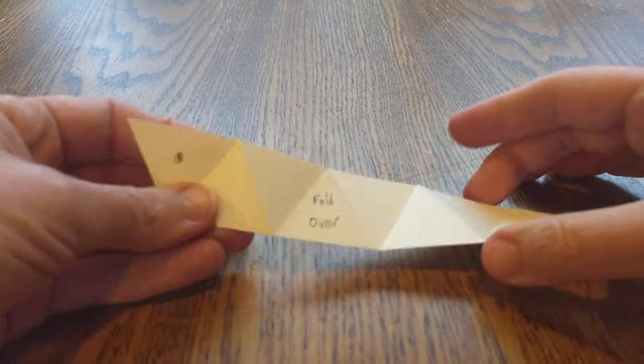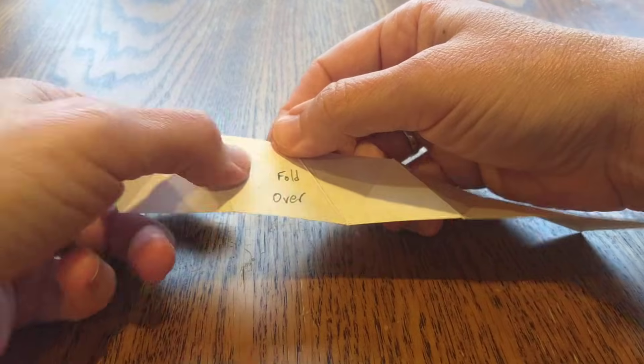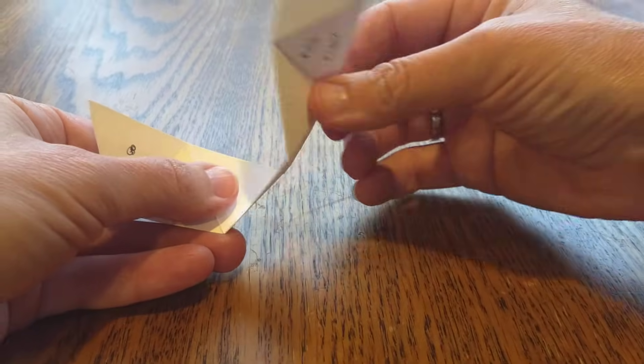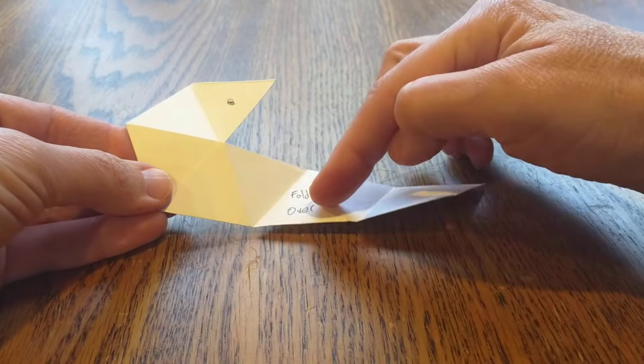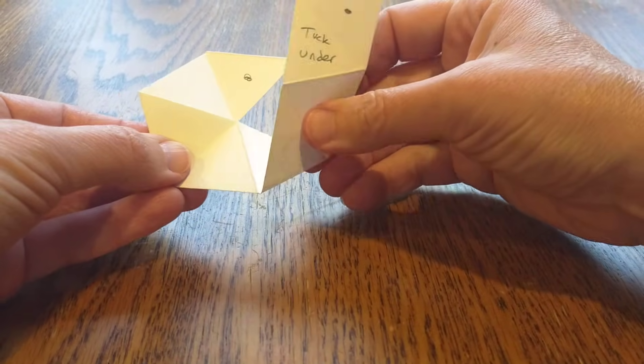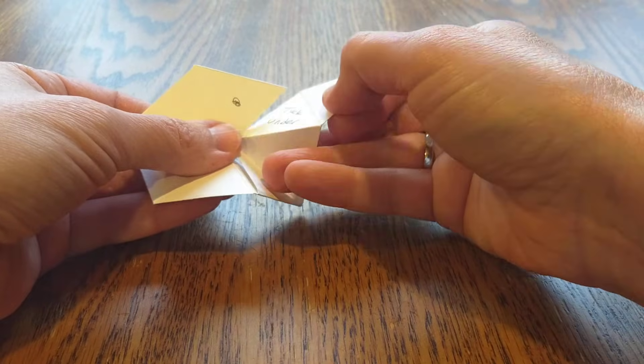And then when you do that, you look at this — you start with the one with the dot, and you go 1, 2, 3, fold over. So we're going to fold it over. And then we go here and we say, okay, 1, 2, 3 — we've got our fold over. So we fold it over. And then at the top here we've got our one that says 'tuck under,' so we're going to tuck it under.